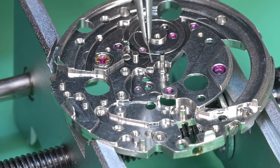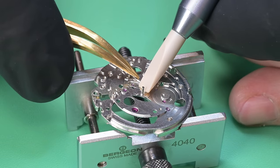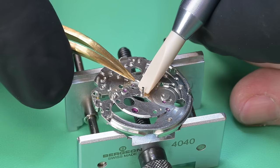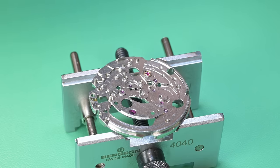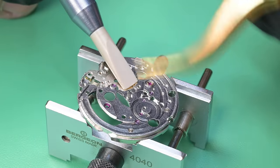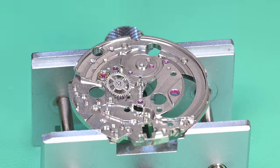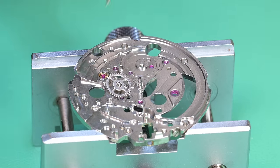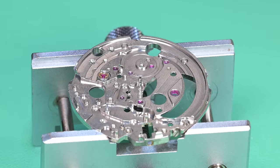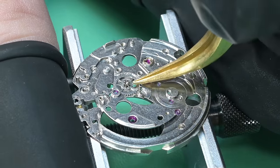Now we can begin assembly of the dial side of the movement. This spring is for the minute wheel — technically you don't have to remove it to service the watch; it won't come out during cleaning. I removed it for the sake of the video. Reinstalling it, I make sure it's fully recessed in its groove. Then I lubricate the pivot for the minute wheel, as the spring is going to engage with that pivot.